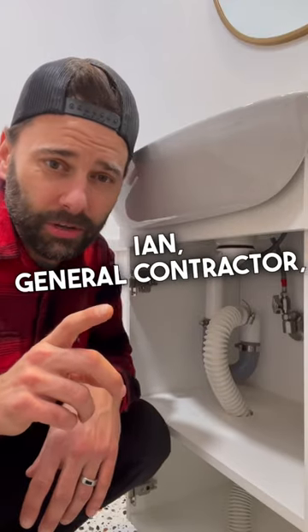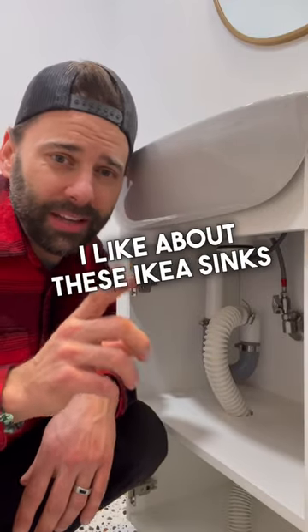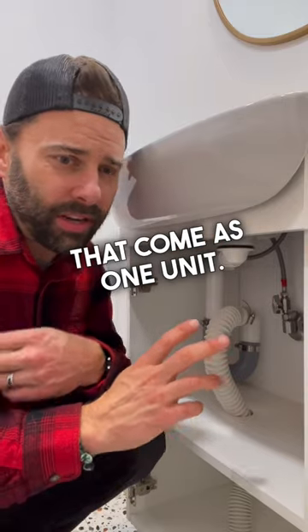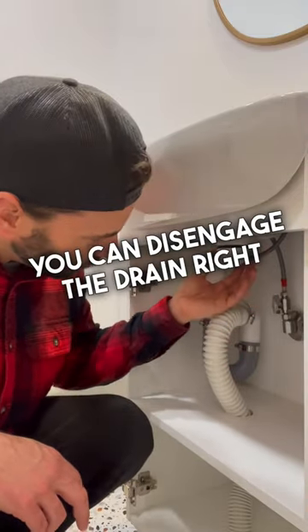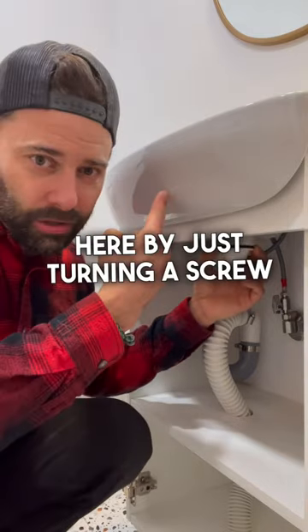Howdy YouTube, it's your buddy Ian General Contractor and let me show you a cool thing I like about these IKEA sinks that come as one unit. Right here on the bottom you can disengage the drain right here by just turning a screw at the top valve.